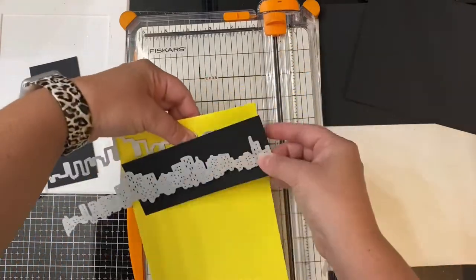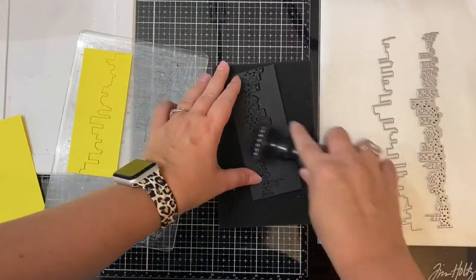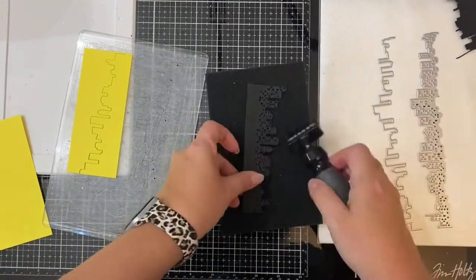This will eventually be trimmed down to be slightly smaller than four and a quarter inches so that I can place it on my background. Now here I'm just using the die brush to remove all of the tiny window pieces — this makes the process go so much faster and so much easier.